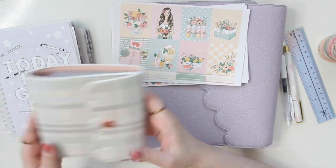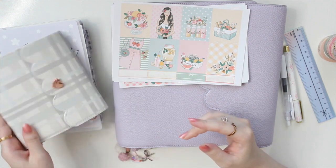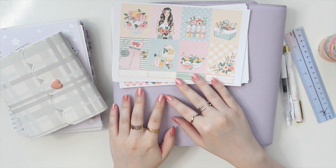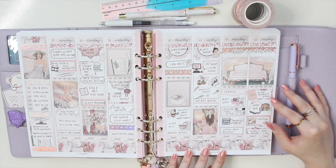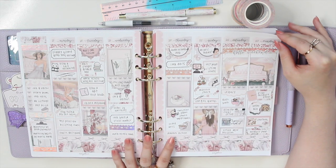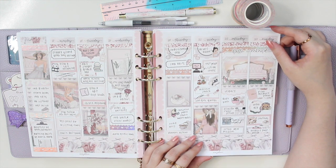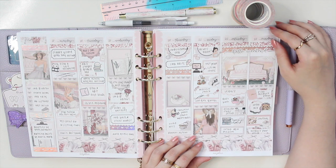I do have my sticker albums here, my reusable ones, and then also this one from Simply Gilded. If you missed last week, I used a kit from Prince Petticoat Bandit with some Rose Colored Days overlays and some Pink Room Co. washi, and I think it turned out really beautiful.